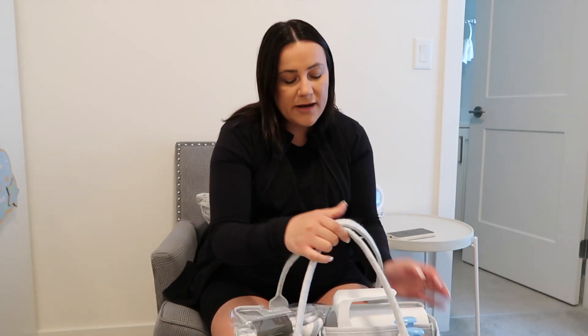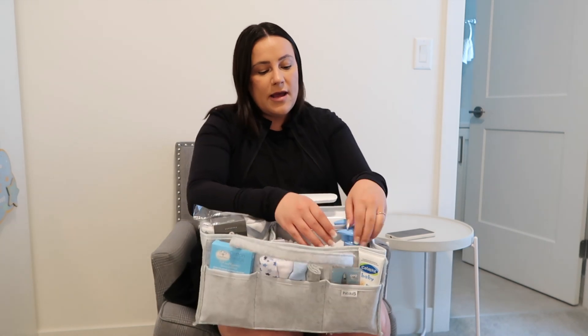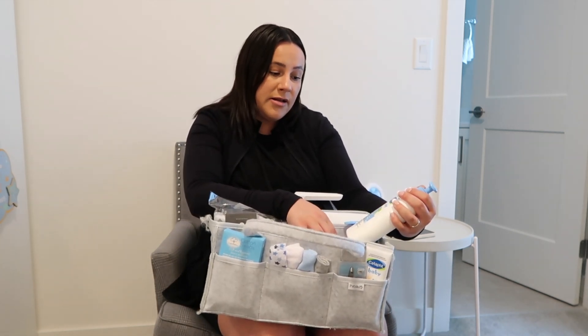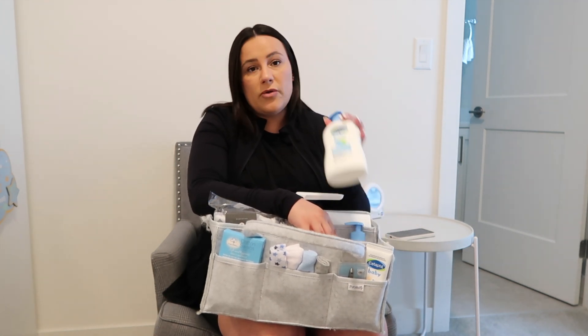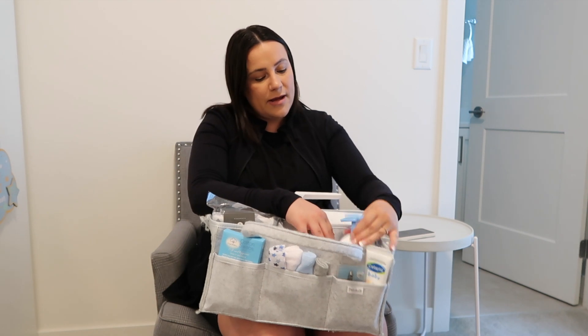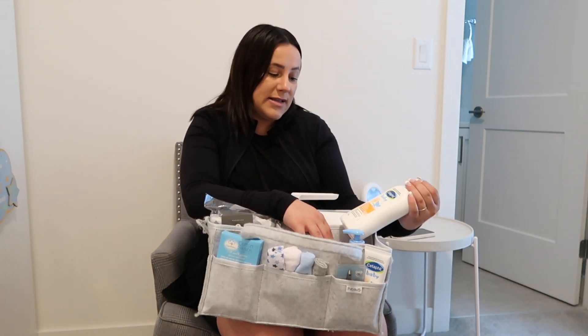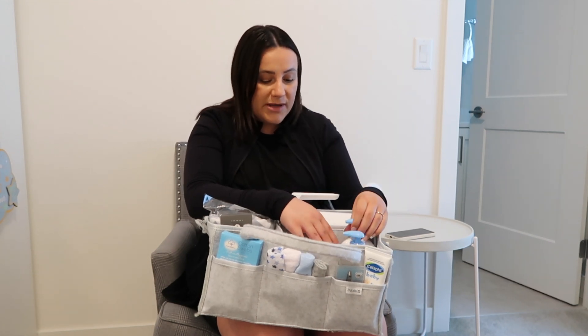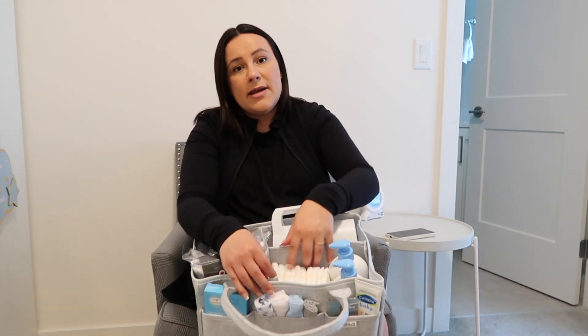In this first department at the front I have the Cetaphil Baby shea butter daily lotion, so if he needs some lotion after the bath we have that in here. And this is his shampoo and wash, which is from Cetaphil Baby as well. Then I have some diapers lined up in here too.